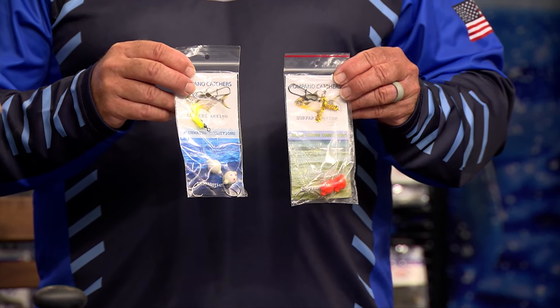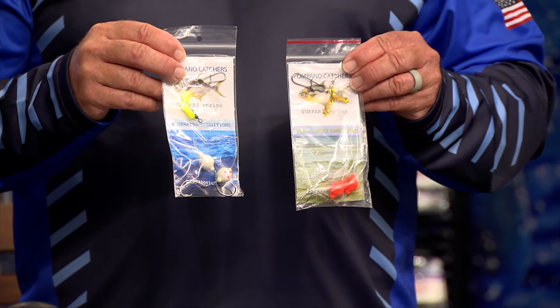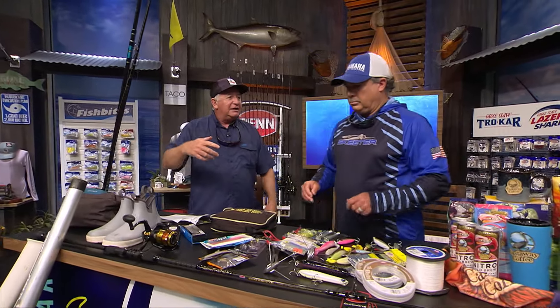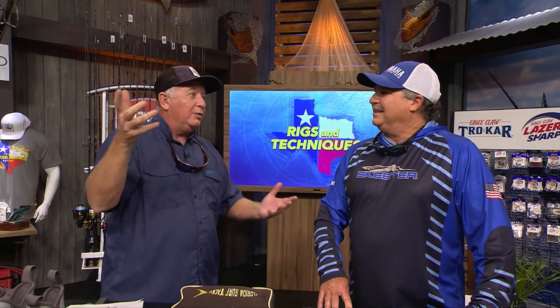These all have circle hooks on them. So the fish comes — the redfish or the little shark or even a tarpon comes up into the little Spanish mackerel, comes up into the surf, eats that, and then he swims against that weight, and that circle hook draws right to the corner and he's on. It hooks him perfectly. And you'll see the rod tip just going — he's on.